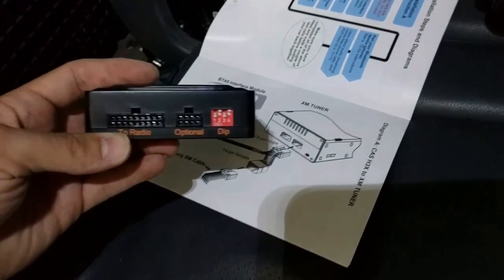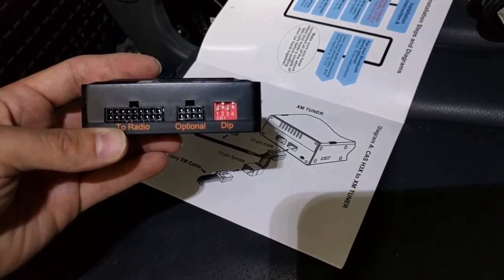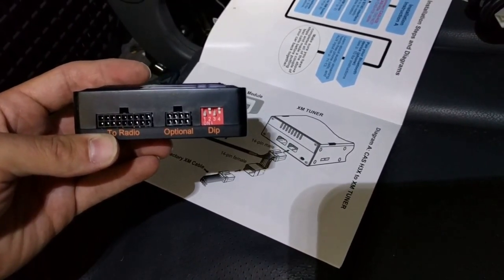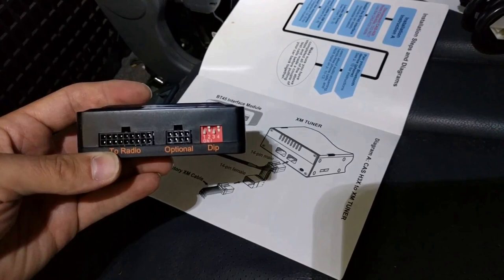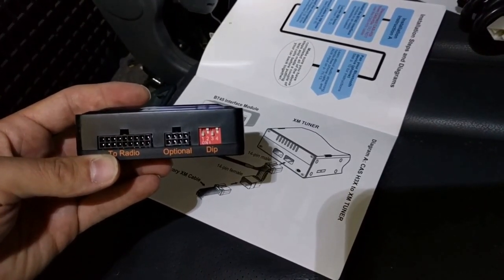Following the instructions, I have an XM tuner. It's important to set the switches the correct way on my unit — down means on, and I'm supposed to have switches one and three on. Make sure you take this step and do it properly or it won't work correctly.